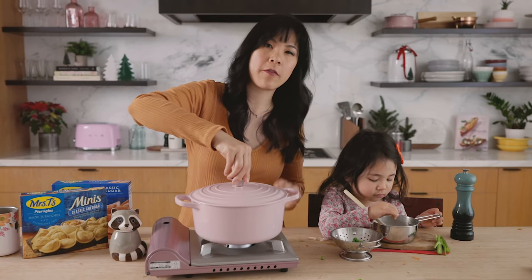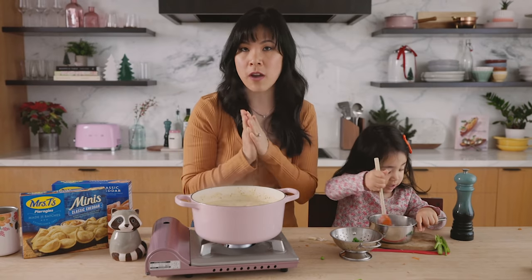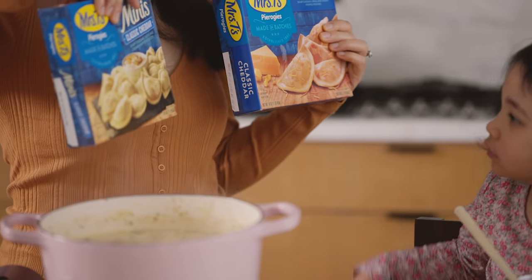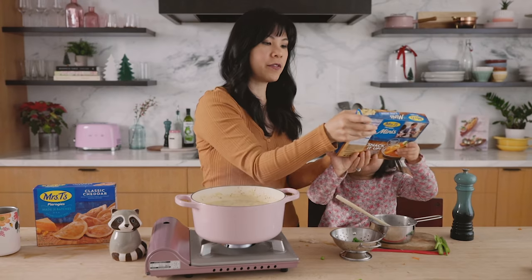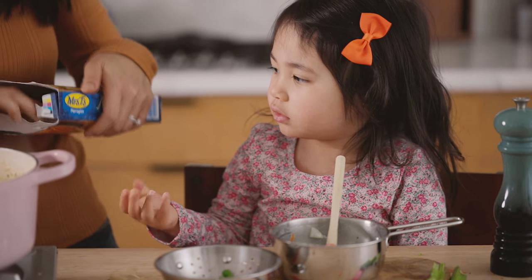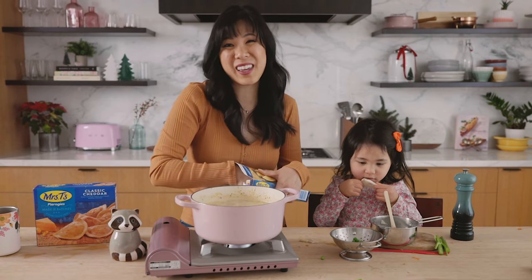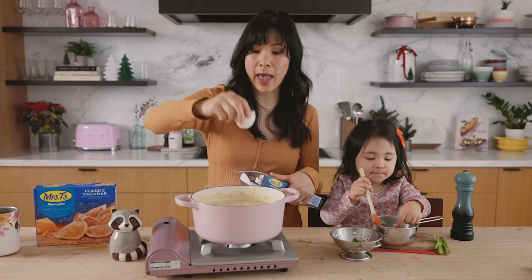Our soup has been simmering for about 15 minutes now. It's thickened up, it's nice and bubbly. And now for the dumpling portion of our soup, I'm going to be using Mrs. T's pierogies — it's a great substitute for classic dumplings. Cece, do you want regular size or mini size? Mini size, of course — why did I bother asking? The mini pierogies are a classic cheddar flavor filled with sharp cheddar and creamy whipped potatoes. Let me open it for you, and then you can have some in yours. What shape is that? Half circle.